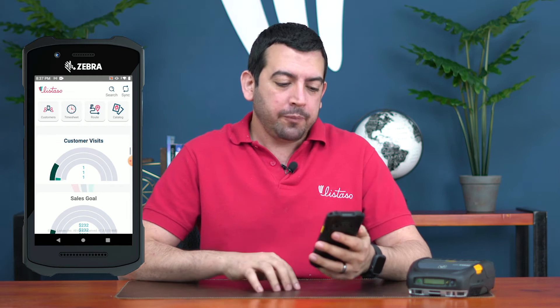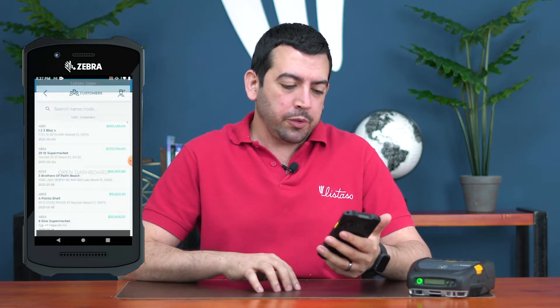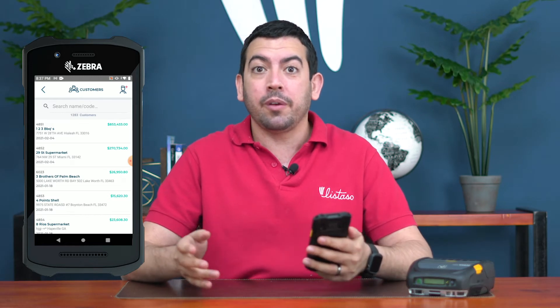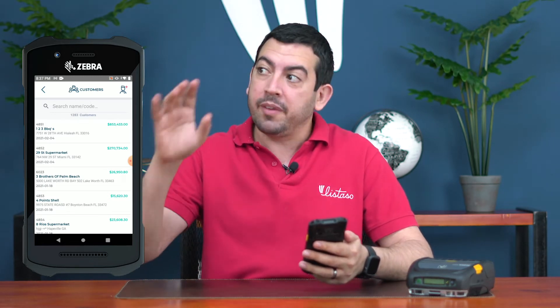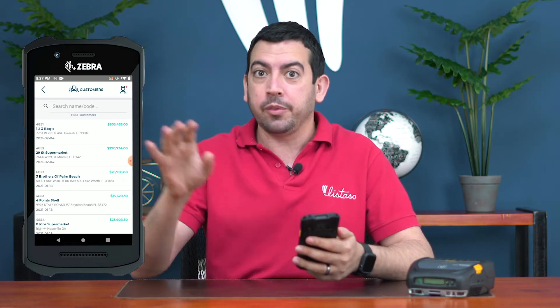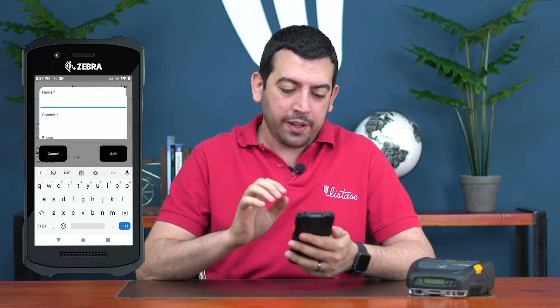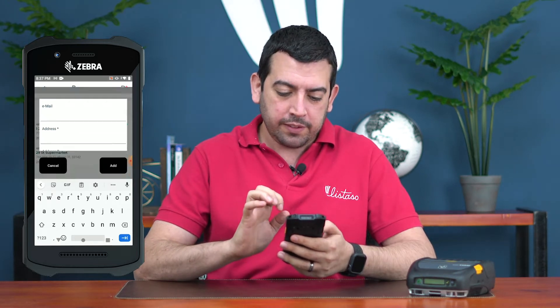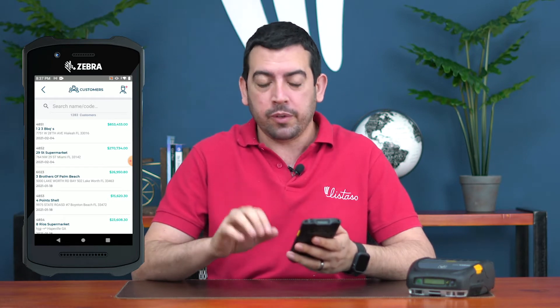Let's start by going to a customer. Maybe I'm visiting a new customer — I was driving around on my route and saw a store I've never been to — and I want to make sure they become a customer. I can go ahead and create a new customer directly from my device, which is a great feature while your sales reps are out on the road.